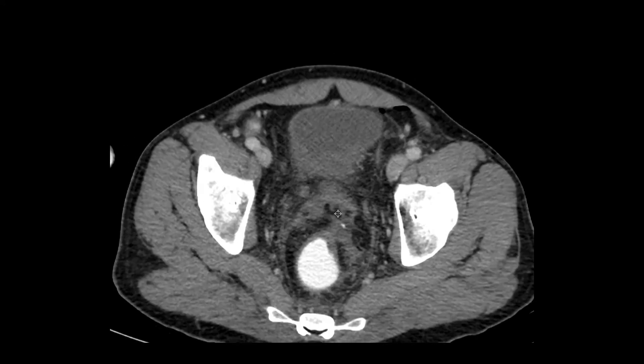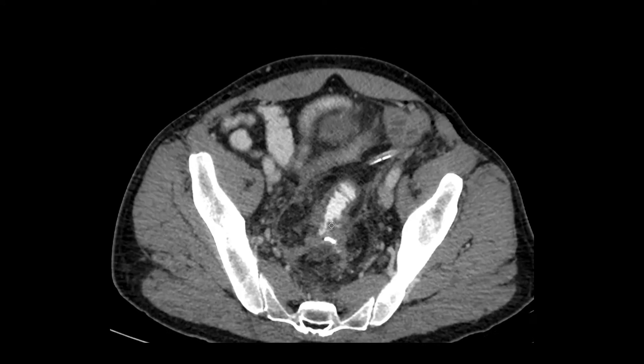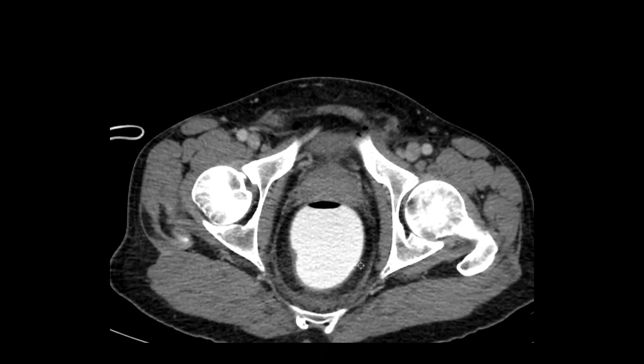If the balloon is up against the surgical site, that can sometimes prevent a leak from being visible when there's actually a leak there. You can imagine the balloon being blown up in that area and sealing off a leak, and then us giving a read of 'no leak seen' — which wouldn't be accurate. That's why he was concerned and wanted us to take the catheter out after putting the contrast in.